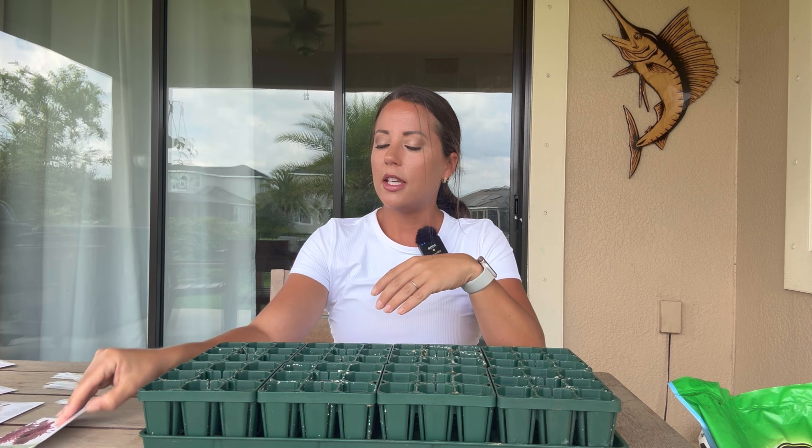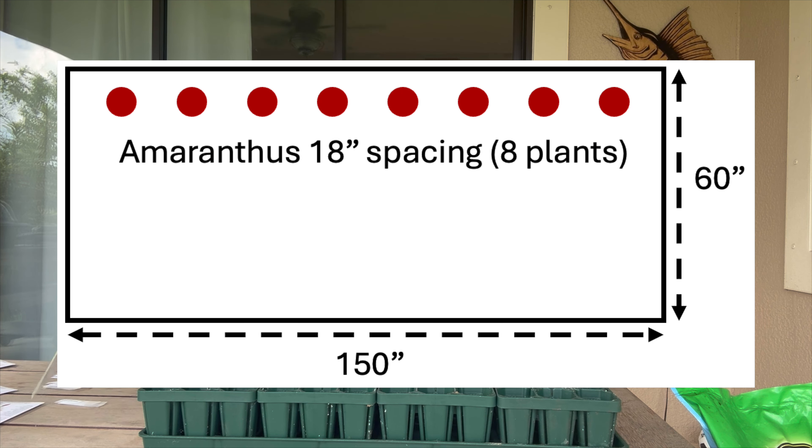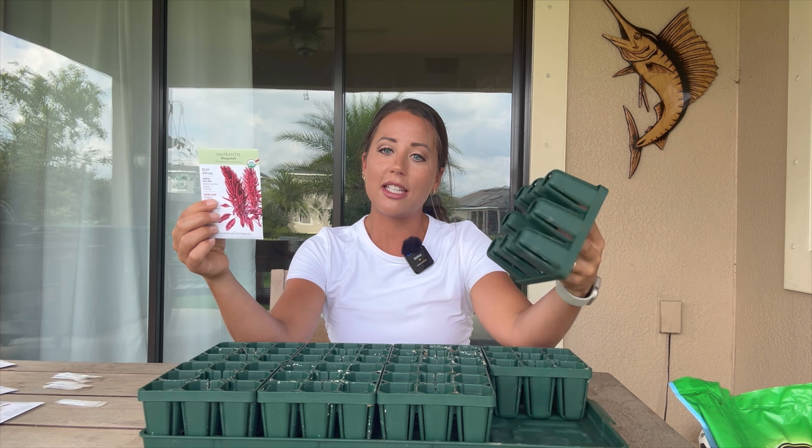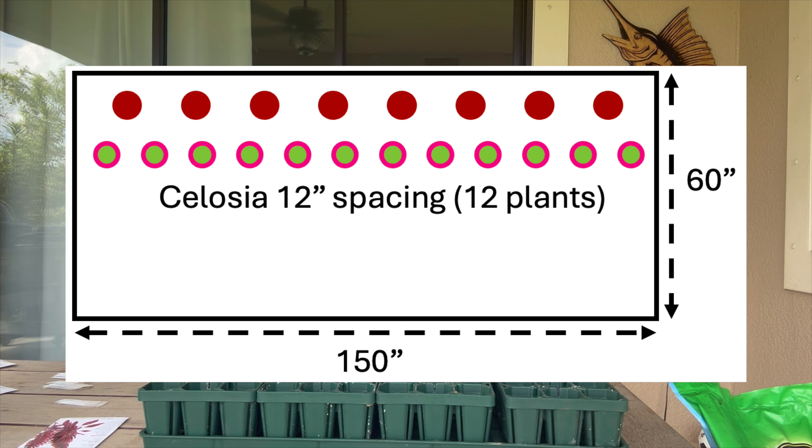I think I'm missing the accent greenery that would go in a bouquet, so I might add that at a later point. Today we're going to seed start these five different flowers. I'm pretty sure you could just plant these in the ground as long as you added compost and flower fertilizer, but I'm doing seed starting because my space isn't ready yet — I'm buying myself some time.